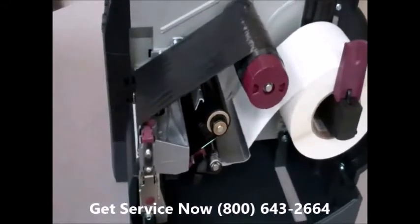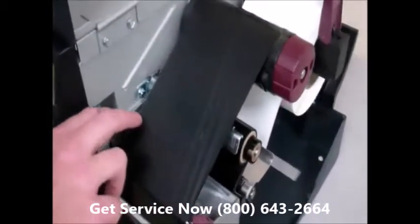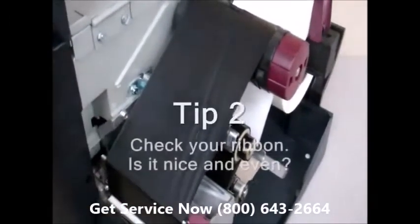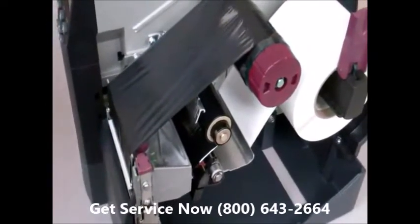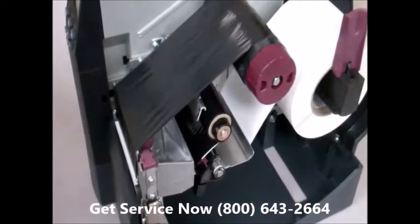Another thing you can check is to look at your ribbon. If you look at mine, it's nice and even all the way across. If you were to walk up to one and one side or the other was loose while the other was nice and tight, that would be a dead giveaway that you're going to have a ribbon wrinkle, and that it's a mechanical adjustment that needs to happen to the printer to correct that.